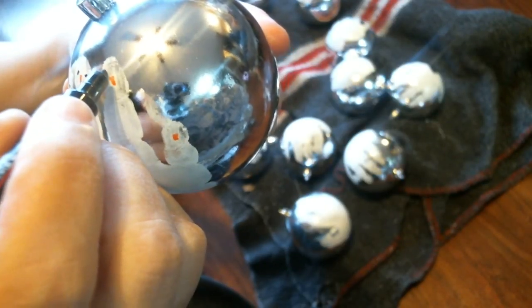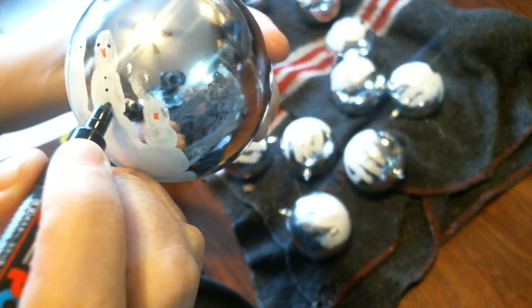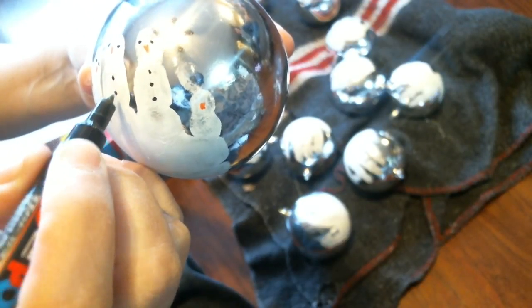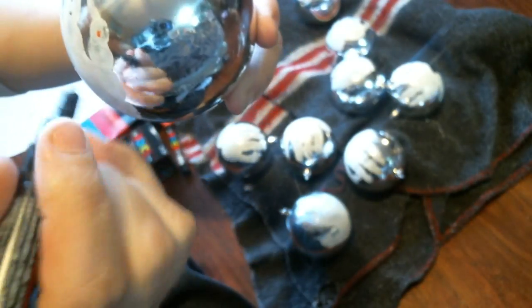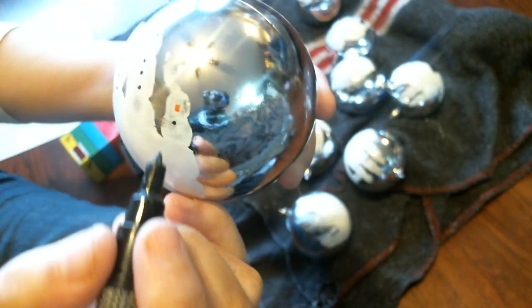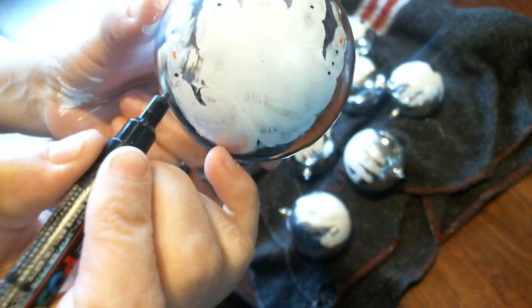This is a neat, easy idea for a little cute Christmas gift that you can send off to family — everyone gets one, it's kind of cute. It's really hard to do this when it's not at my craft table; it's hard to know where I'm at.